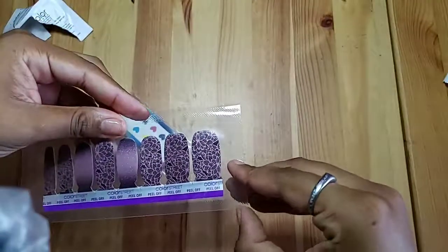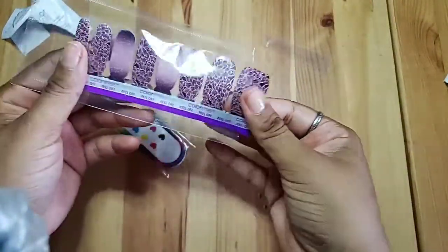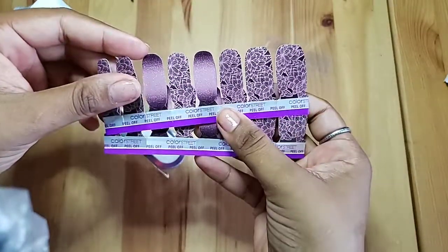So let's get this bad boy open. I will say, I can't sometimes believe that this is just nail polish. Look at the freaking designs on this — this is amazing.